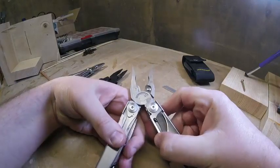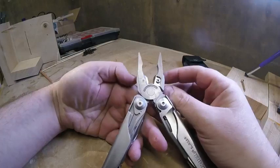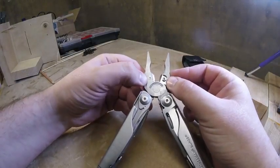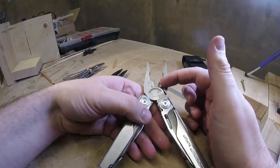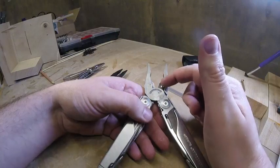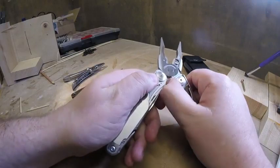When you open up the tool you have the needle nose pliers and your normal pliers. They're fairly beefy — not weak by any means. Then you have your replaceable hard wire cutters, which is great, so if you get little nicks in the blades from cutting something that's a bit too big, you can replace them. Then you have your soft wire cutters and your crimpers in here.